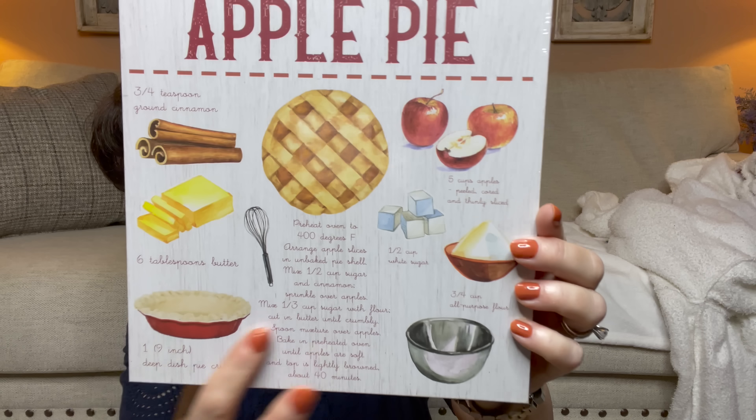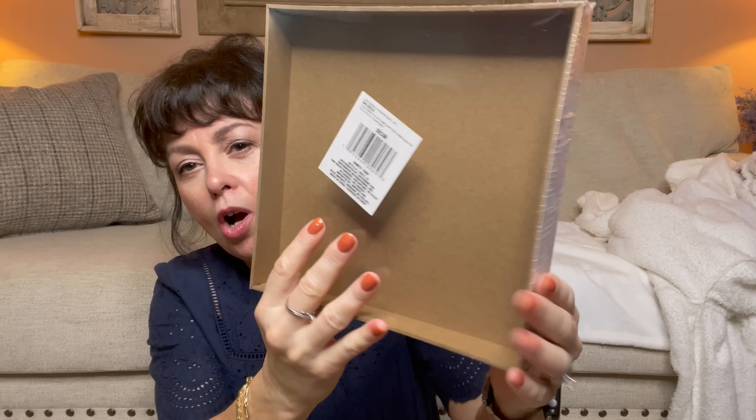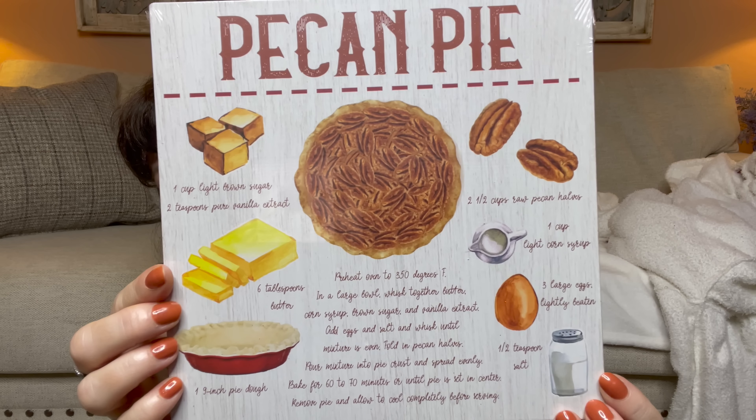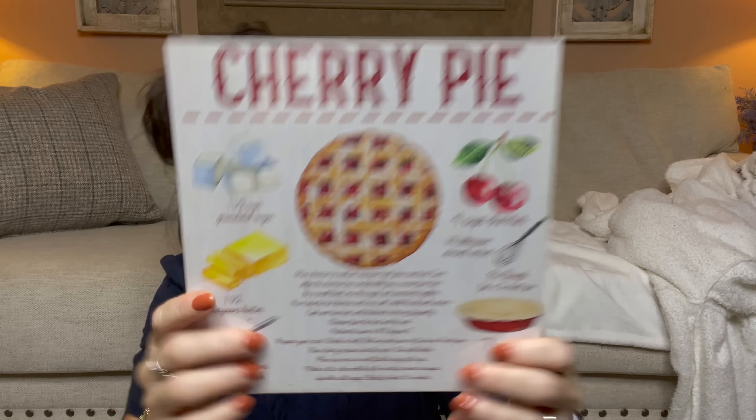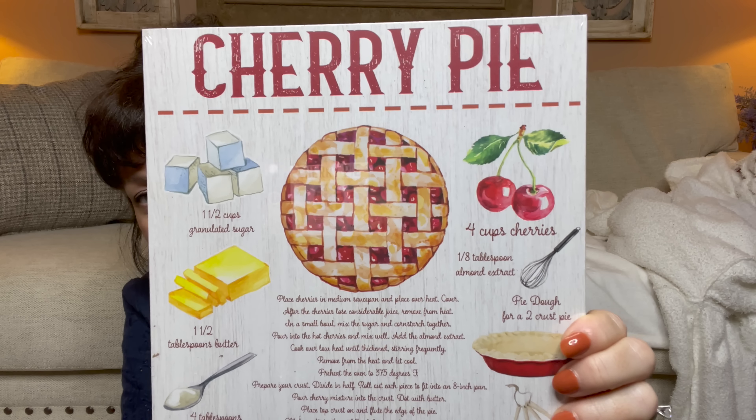The first thing I found are these adorable little signs. It says apple pie and it gives you the recipe for making apple pie. Is that not adorable? I love it. These were all $1.25. You could totally upgrade this to make it really look good. I found apple, I found pecan, and then I found cherry pie. The only one I didn't find was pumpkin — I'm sure they had it and it was just sold out. These are pretty large, and for $1.25 it looks like something you might see in Hobby Lobby. This is definitely a Hobby Lobby dupe in my opinion.